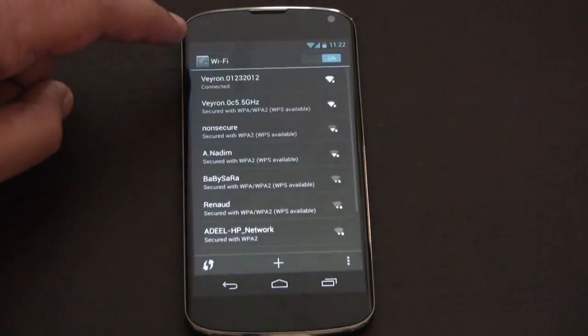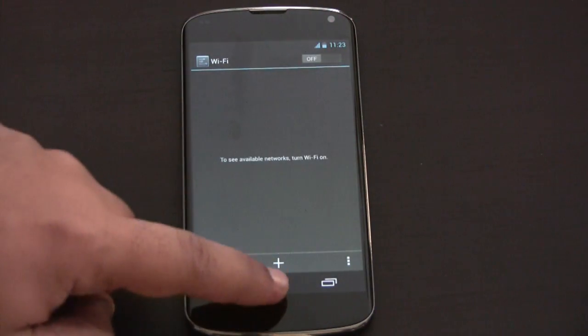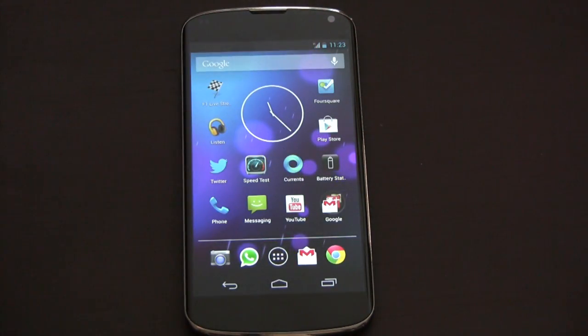So let me just turn my Wi-Fi off. My Wi-Fi is off now. You can see the H icon.